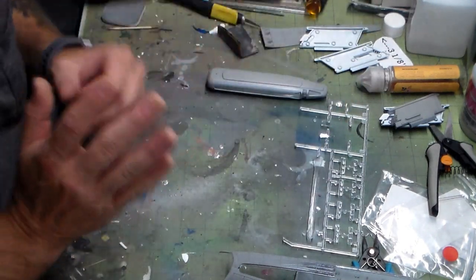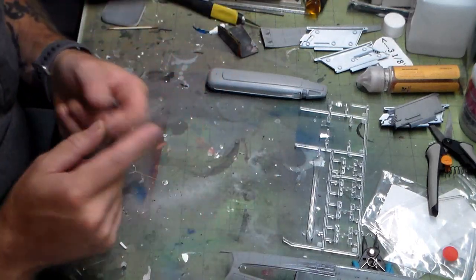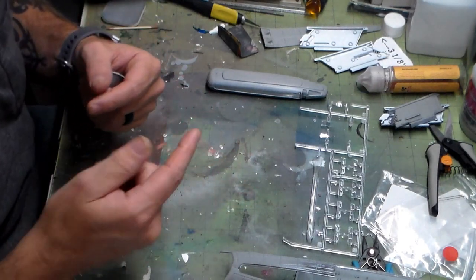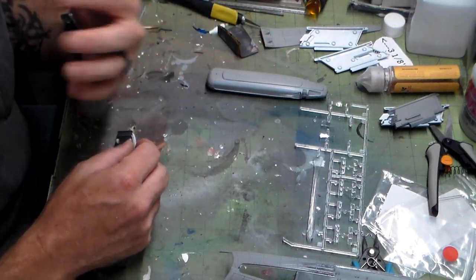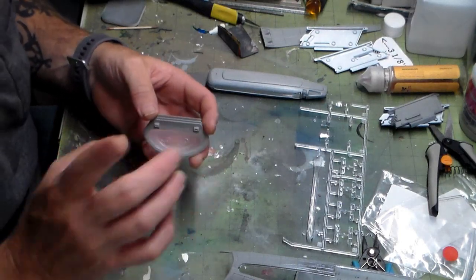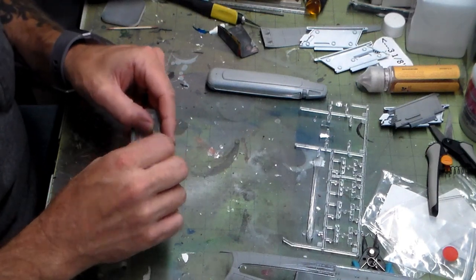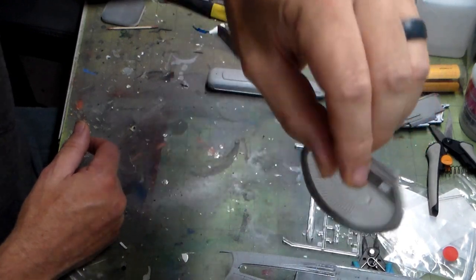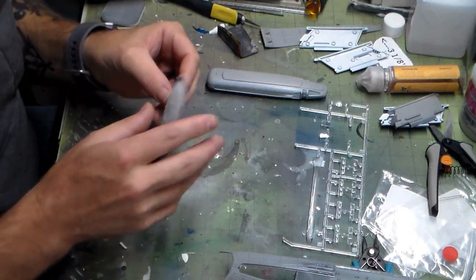I've already started prepping the pieces of the cell and the deflector dish. I'm not going to paint them — I like the idea from when I built the Enterprise D, which was all molded in clear plastic, of sanding the clear pieces to help diffuse the light. Got that idea from Boyd over at the model shop. All I did was sand it, and that's all I'm going to do. I'm going to let the bulbs do their work.